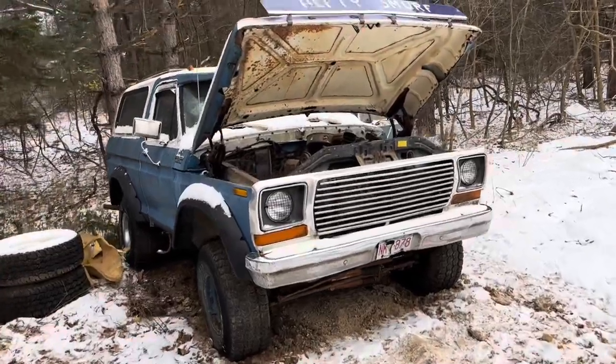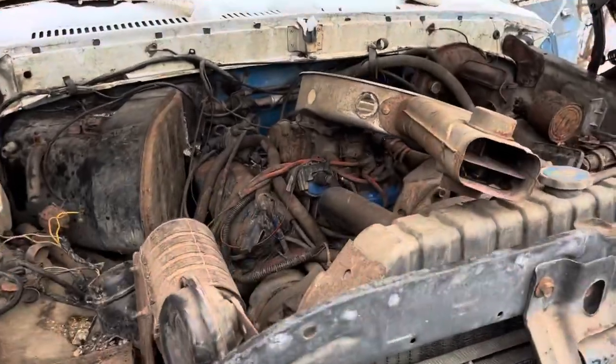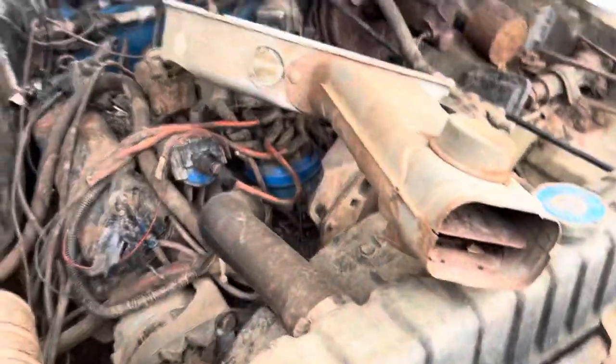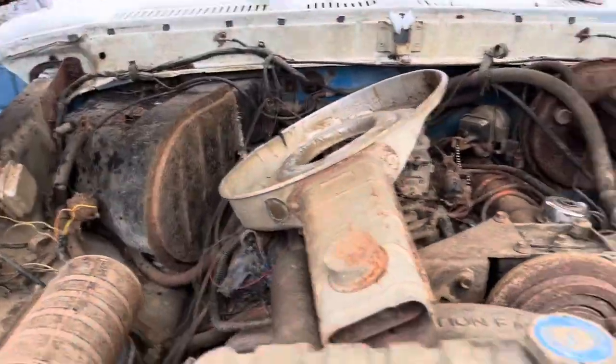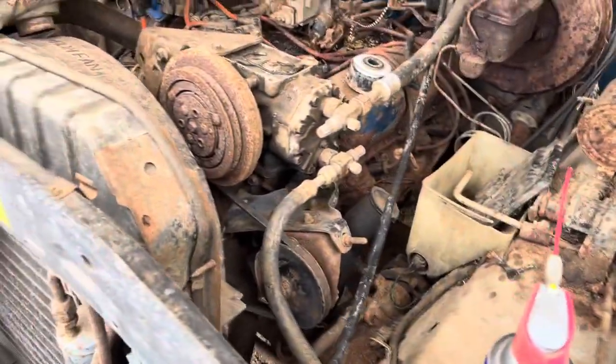I just want to do a quick video before I start tearing this apart. It's a 1978 Bronco. It looks like the 351M — that's what I'm hoping it is. It's got the two-barrel carb, it's got AC. It's got a lot of rust, but really it's all there.